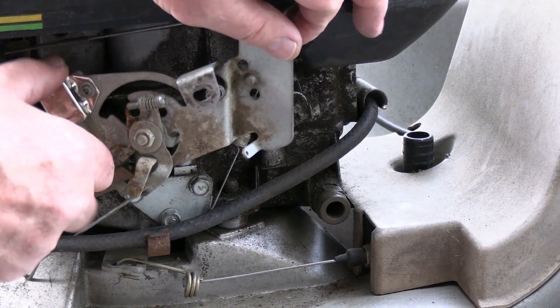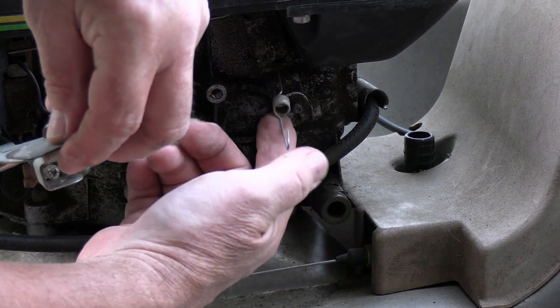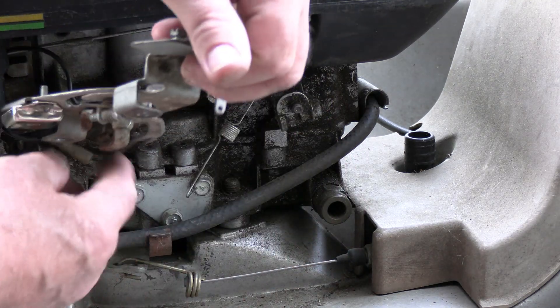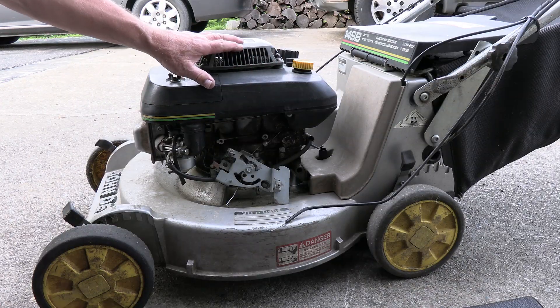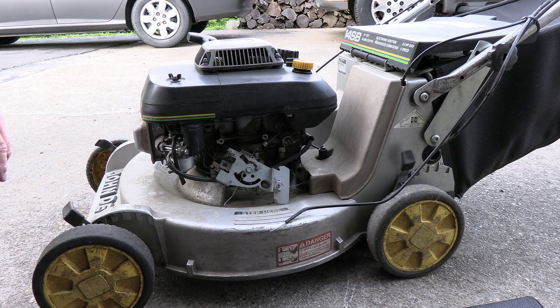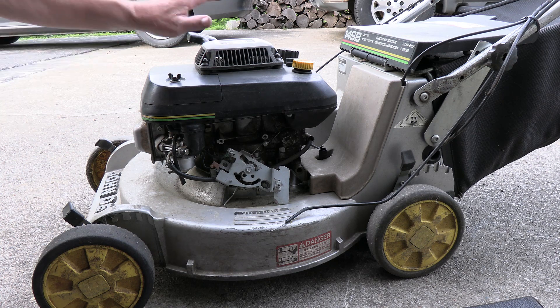I got it tightened down on there really good. Now I've got to turn this back around — I've got to put this spring back on and I've got to put this linkage back on there. It looks like I'm going to have to take all this off just to get that carburetor linkage back on. The first thing I'm going to do is take all four of these bolts around here off — they are 10 millimeter — and remove this top piece.